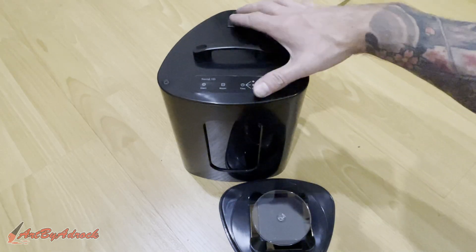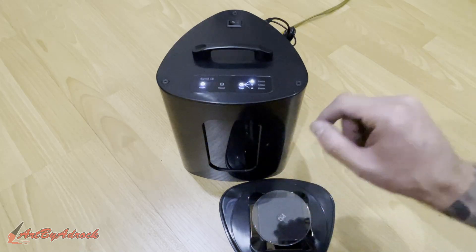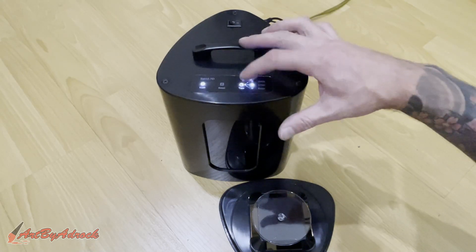We're all plugged in. If we just power it on, you can see it lights up, and this is all just touchscreen — you have two minutes, four minutes, six minutes.